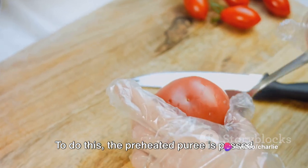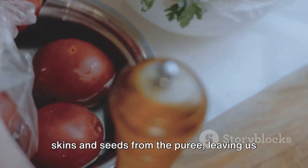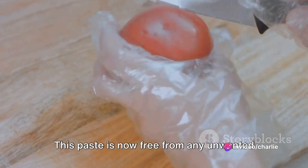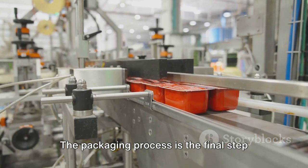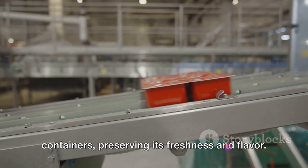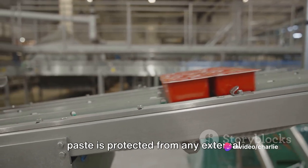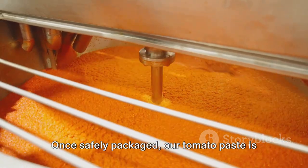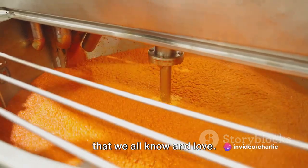To do this, the preheated puree is passed through specialized equipment, which works to separate the skins and seeds from the puree, leaving us with a smooth, rich tomato paste. This paste is now free from any unwanted elements and is ready to be packaged. The tomato paste is packed into airtight containers, preserving its freshness and flavor and protecting it from external elements. Once safely packaged, our tomato paste is stored, waiting patiently for its turn to be transformed into the delicious ketchup that we all know and love.